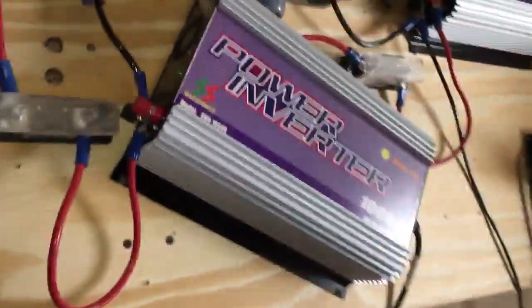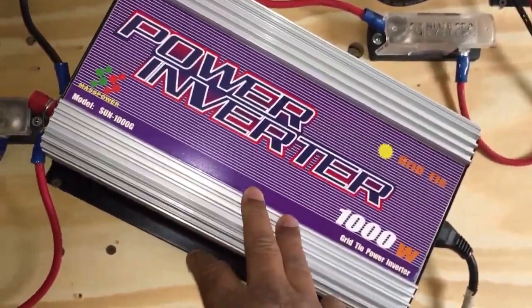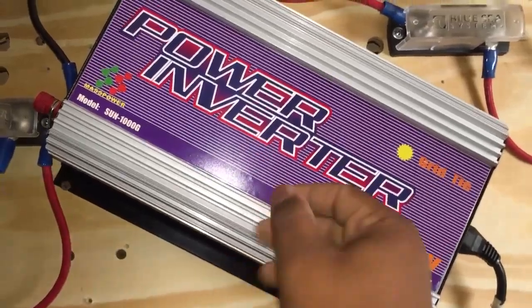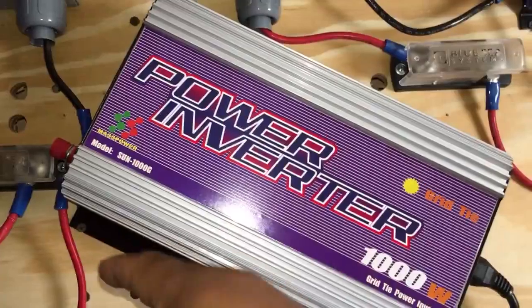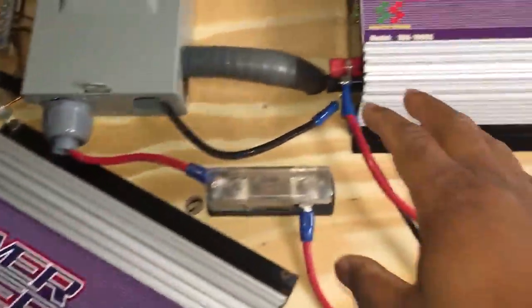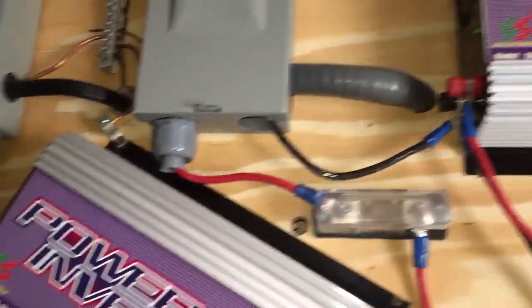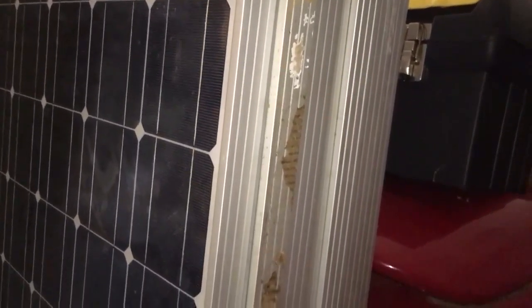Yeah, 673 watts on that one. And I have another one of these inverters outside — these can be placed outside as long as they don't get wet from rain. I have another 1000 watts of solar panels on a ground mount outside. So that's three 1000-watt systems, and of course these seven 225 watt panels I'll be adding.